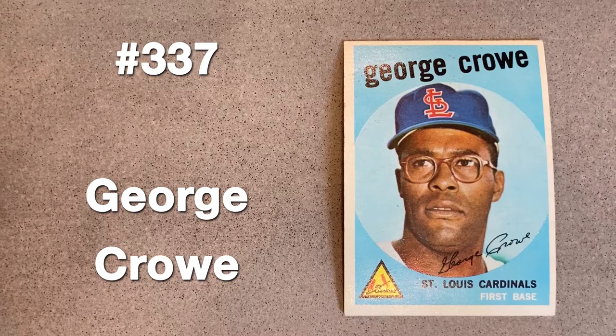George Crow was part of a six-player deal between the Reds and Cardinals just days after the '58 season concluded. Another very close shot and large logo is an indicator that this picture is not the original. Plus, the STL doesn't seem to conform with the shape of his cap.